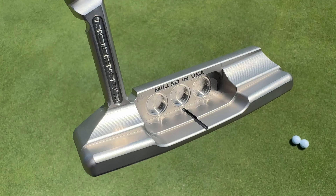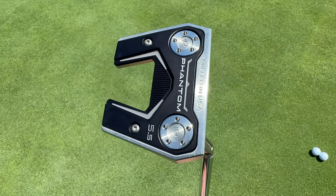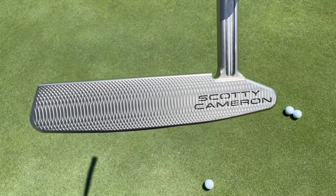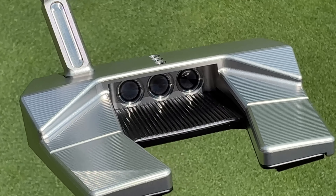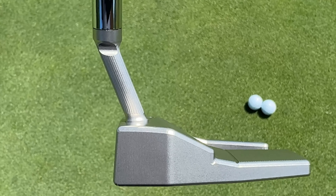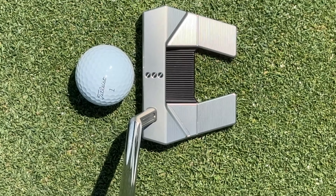Ultimately, the answer to which putter — blade or mallet — is going to help you hole more putts comes down to what you really need. If you're a golfer looking for an amplified sense of touch and feel, and maximum control is your biggest priority, then the blade putter is probably what you'll be attracted to. However, if you're looking for greater forgiveness, more stability, and more consistency putt after putt, a mallet is probably the way to go — and in this case, the Phantom 5.5 is the putter you should look into most.